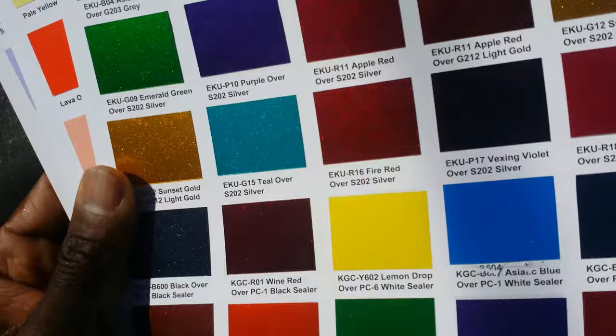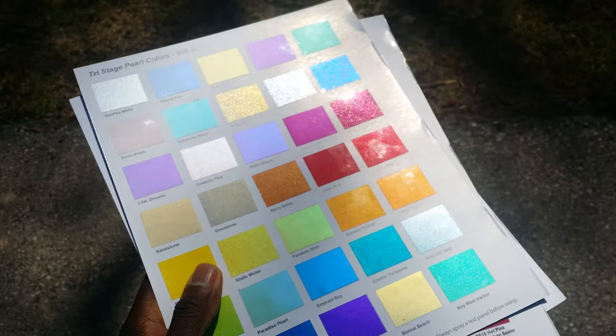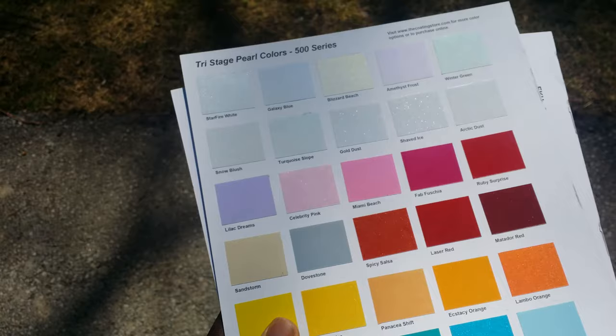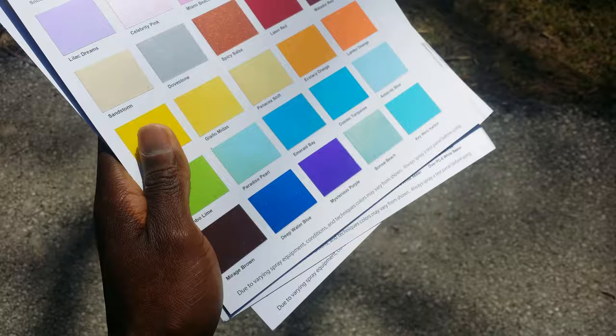I really like some of these pearls they got here — their pearls are pretty nice. Some of them got the heavy flake or medium flake in it, some got the real fine pearl. That starfire white is real nice. And like I said, they got flip pearls that flip.